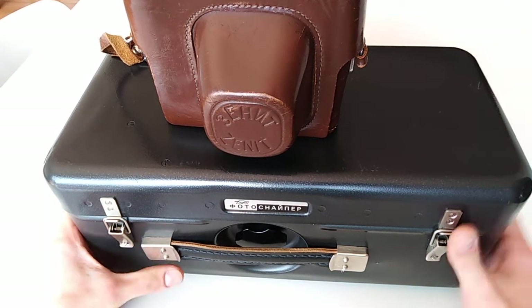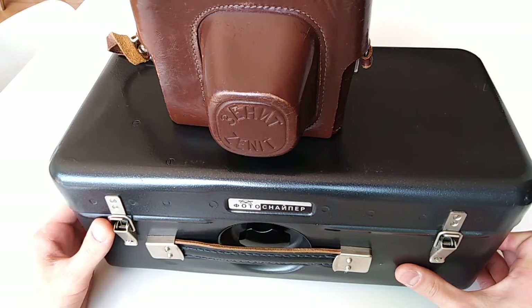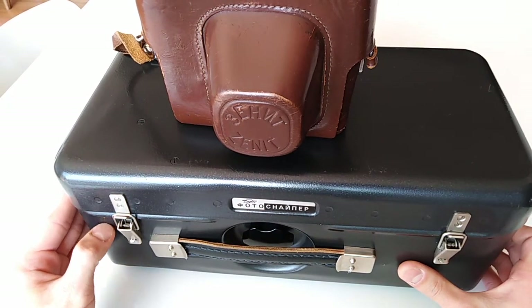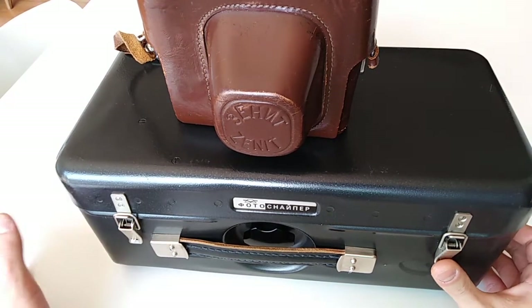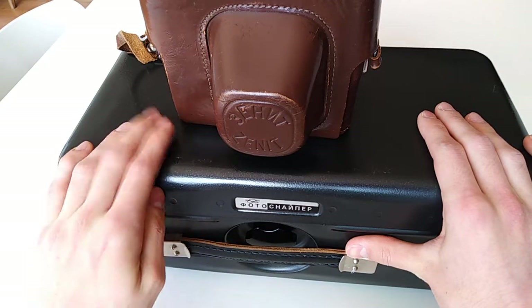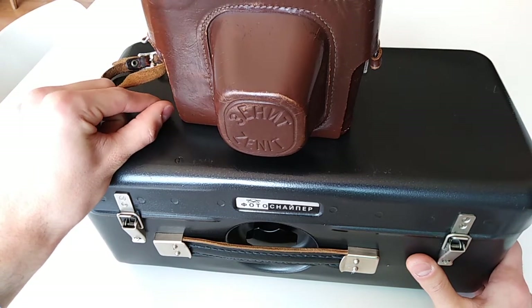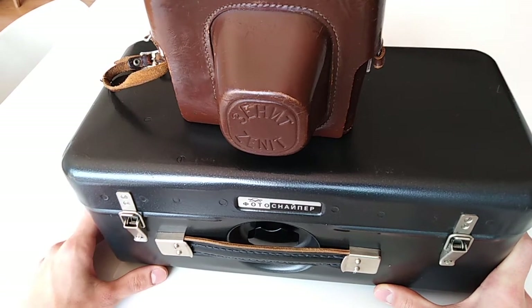This set right here could be called the first modern Photosniper. There is a version prior to this which literally uses the stock of a shotgun and a huge camera — I believe that's called the KMC FS2 Photosniper, with an entire FS2 lens. It's pretty much the predecessor to this kit. It is really old — from the 1940s. You can find images of it on Google by searching FS2 Photosniper. You will recognize it immediately — it literally uses the stock of a shotgun.